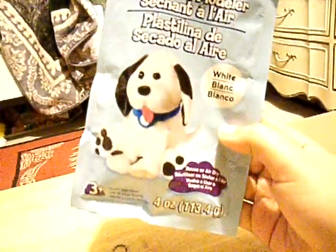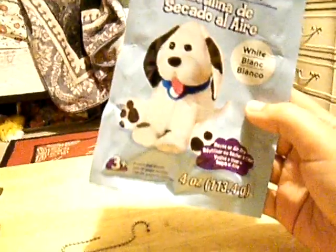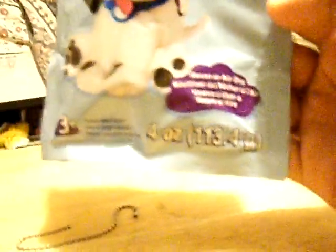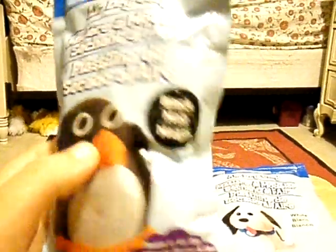And what I use is children's clay for just $3. It takes about three days to air dry. That's the white, and this is the black. As you can see, I have more black.